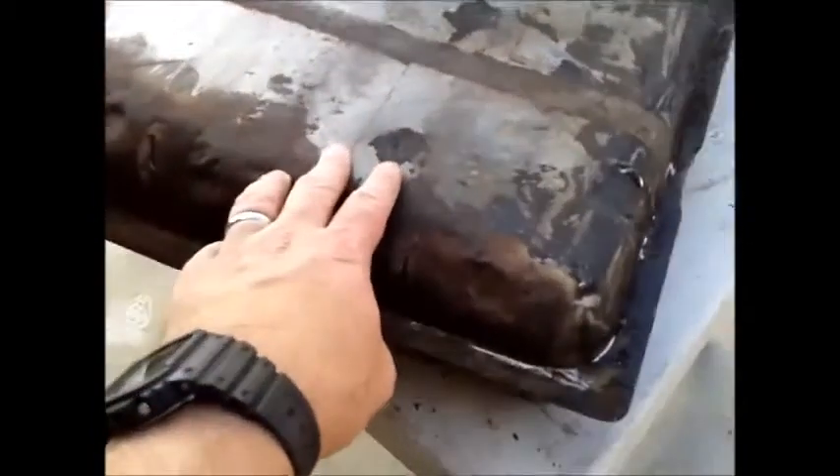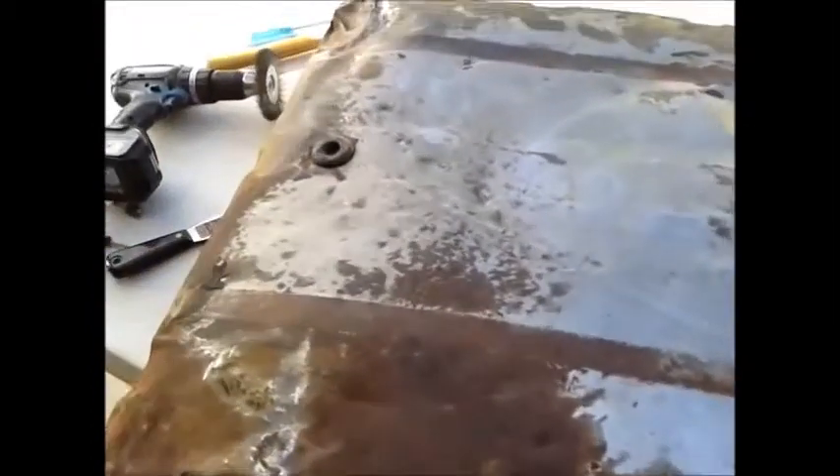Obviously I can't get into all the low spots, but now I'm going over it with lacquer thinner and gasoline, although the lacquer thinner seems to work much better.